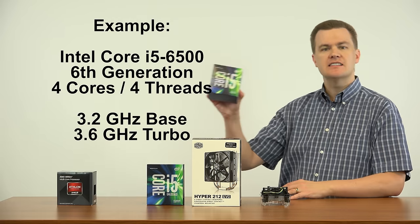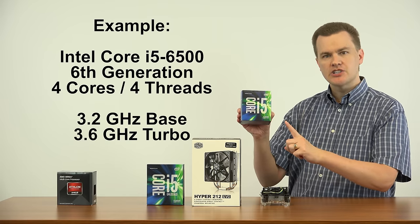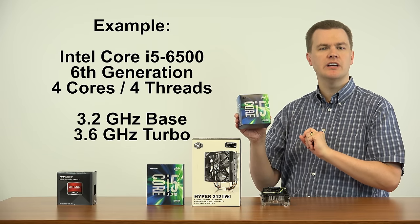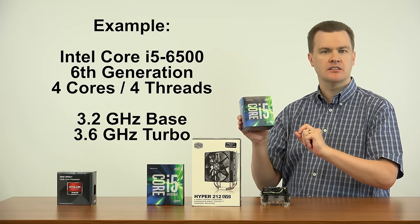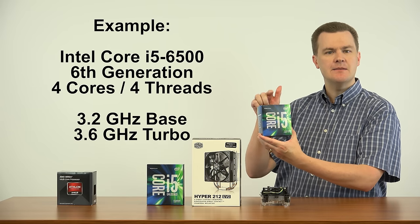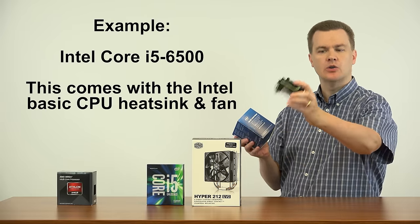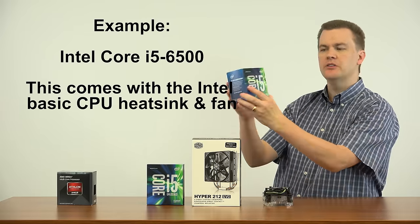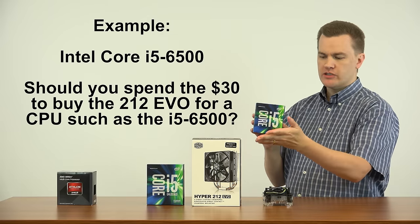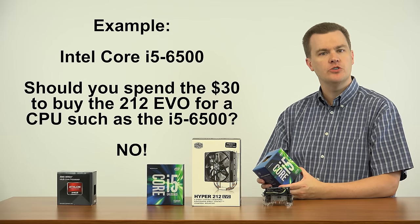Let me give you an example. This is the Intel i5-6500 CPU — a 6th generation, 4-core, 4-thread processor. It runs at a base clock speed of 3.2 GHz and turbos to 3.6 GHz. It's a great value for about $200, and this comes with an Intel stock cooler included in the box at no charge. Many people ask whether they should spend the $30 the Hyper 212 costs to get better cooling, and my answer is no.